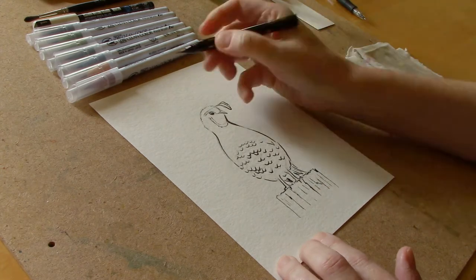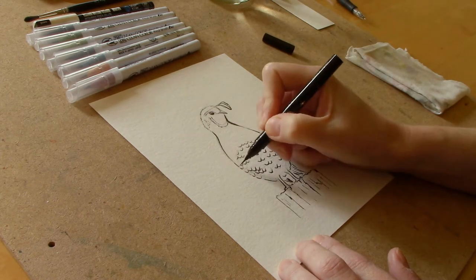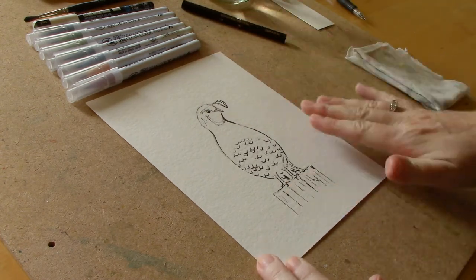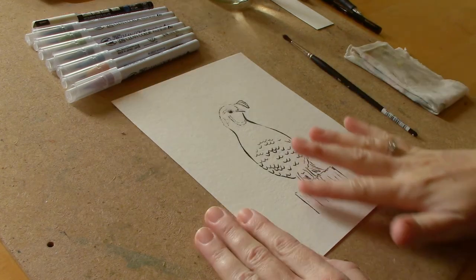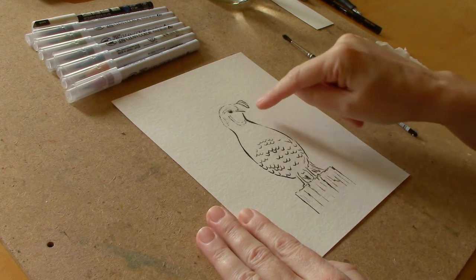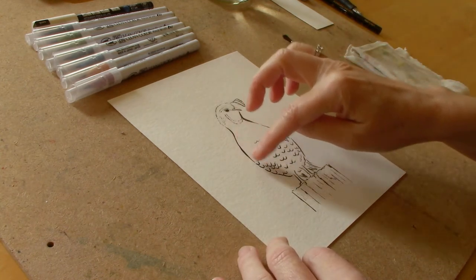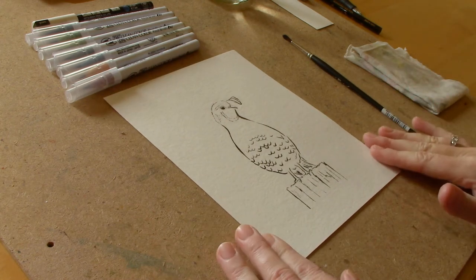We need to let this dry for a couple of minutes and then I'll go over and erase all of my extraneous pencil lines, and then we can get started with the color. I've gone ahead and erased all of the pencil lines, and in a couple of spots a few of my lines were a little bit lighter than I had wanted, so I just went ahead and darkened them up and thickened a couple of lines for some added interest.